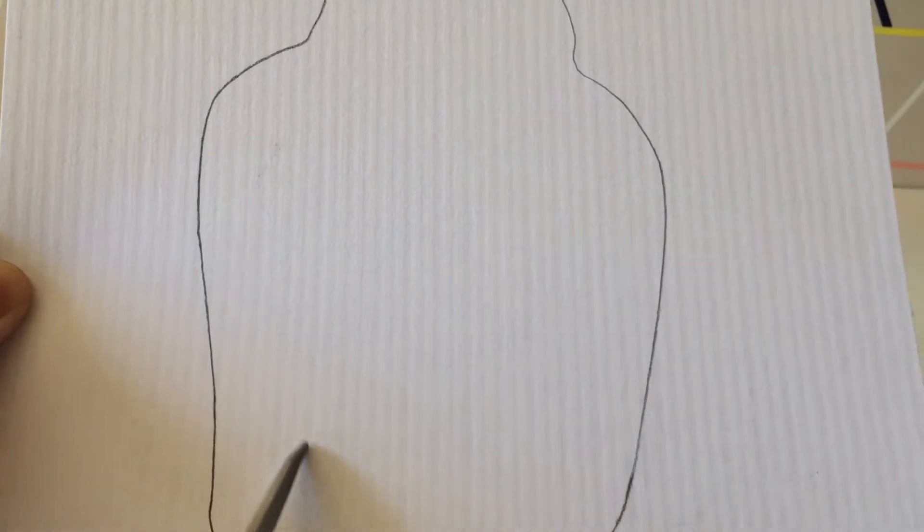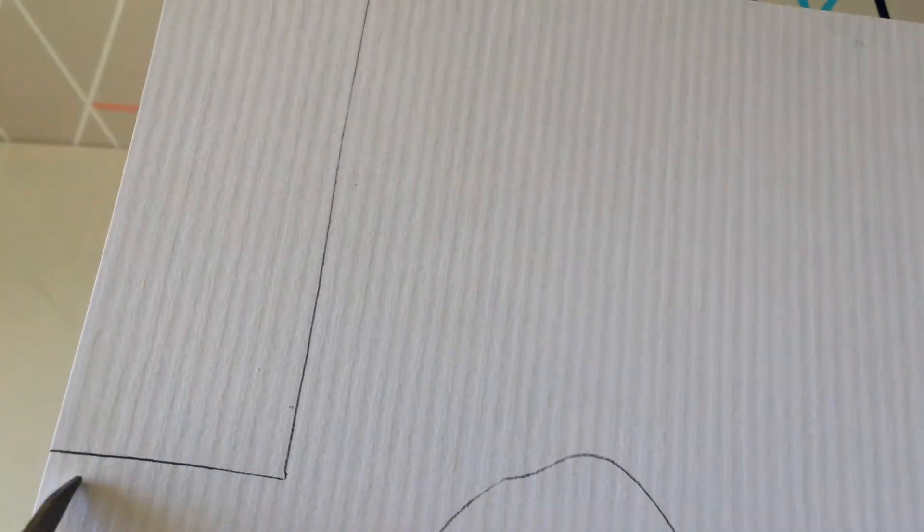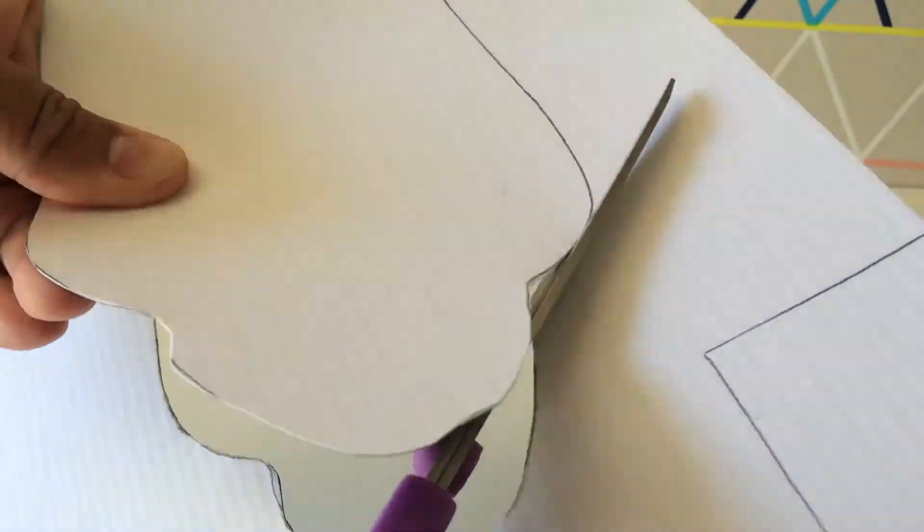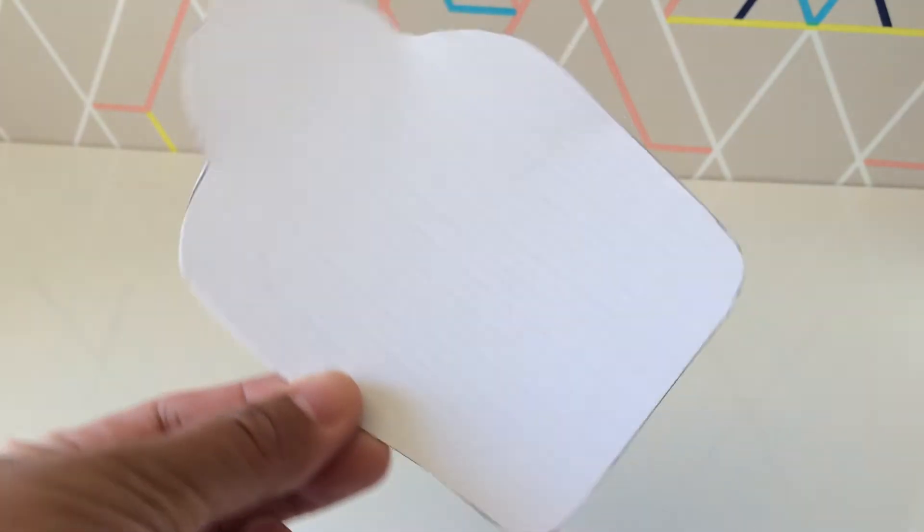So right now I'm cutting out a pattern out of cardstock. Just imagine Cookie's face and her boa slash bolero thingy. And this rectangle is going to have the logo of Empire. Cut all the way around, and it should look like this.